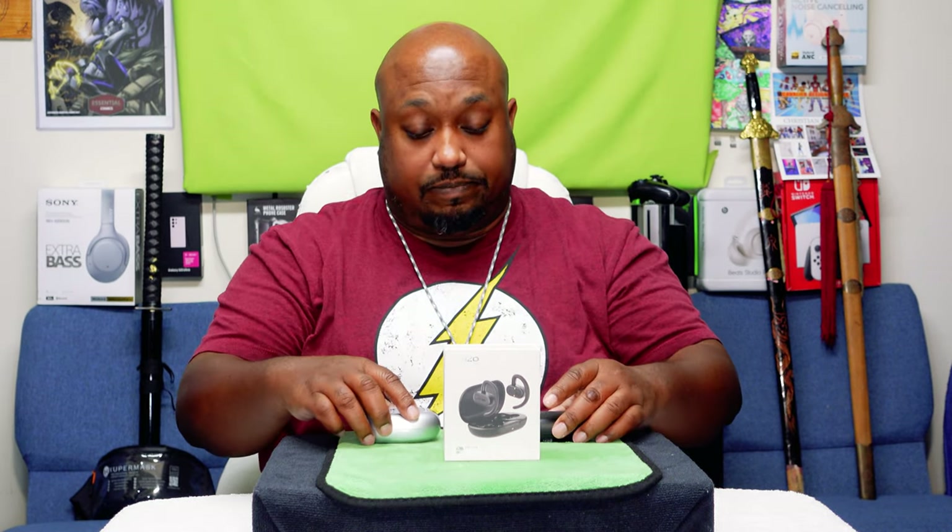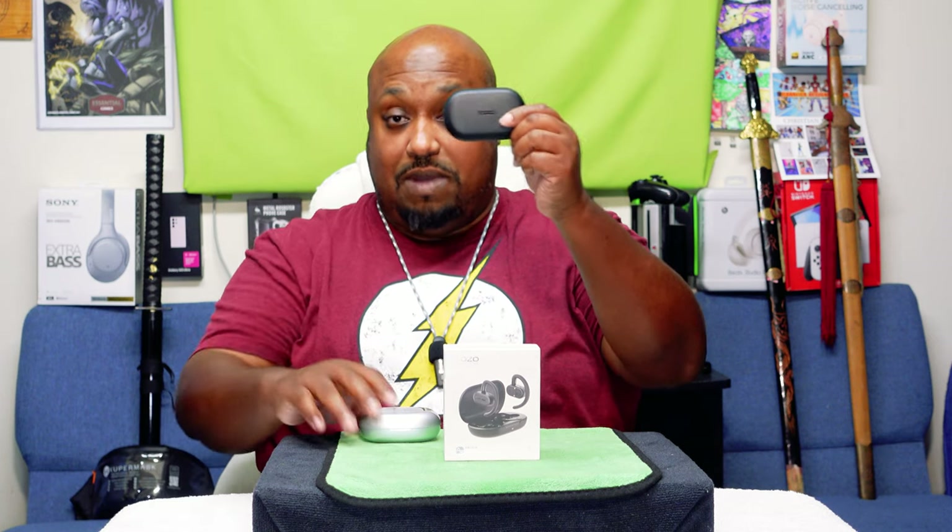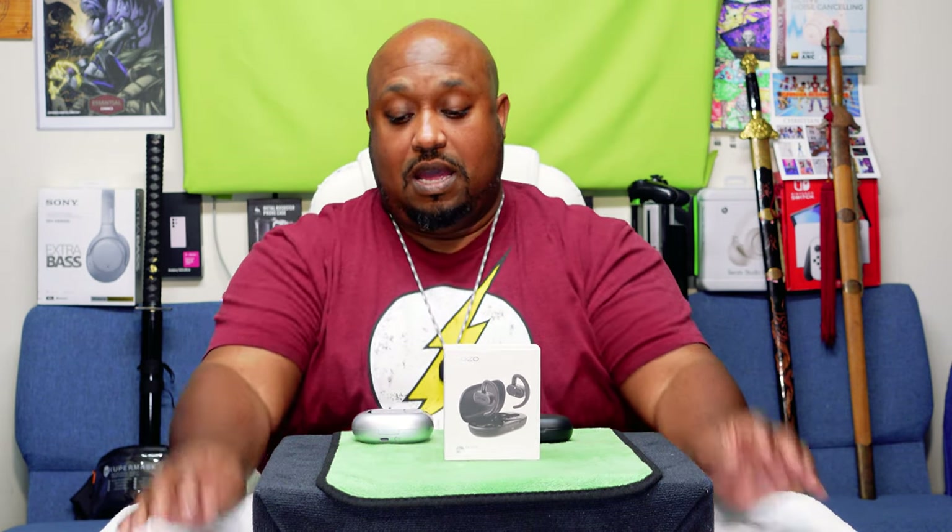I'm back with my final thoughts on the Tozo O2 open ear Bluetooth wireless earbuds. I really do like these better than the comparison pair. Overall this is way better than those — it's not as bulky, a little taller but a lot thinner. With an open ear design the cases can't be too thin or too short — they put a lot of the technology into the earbuds themselves.